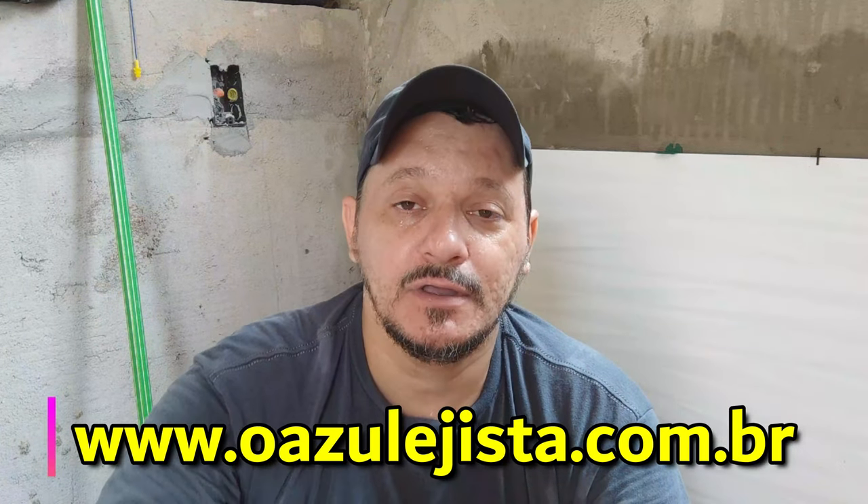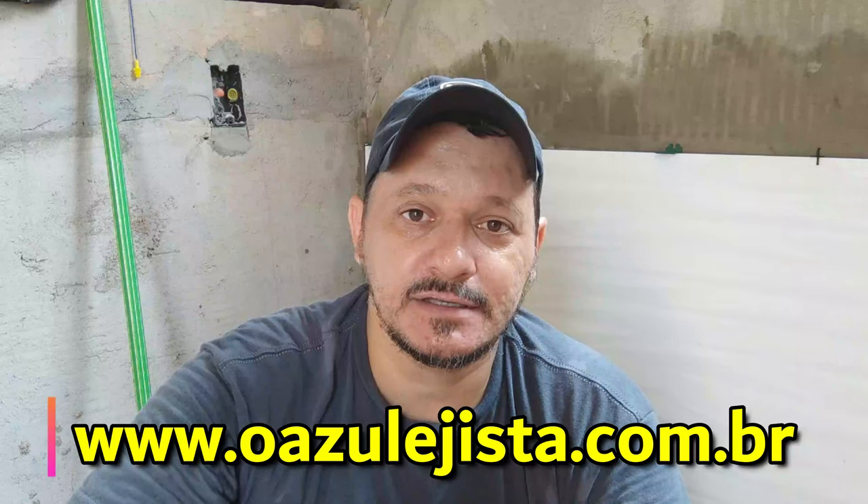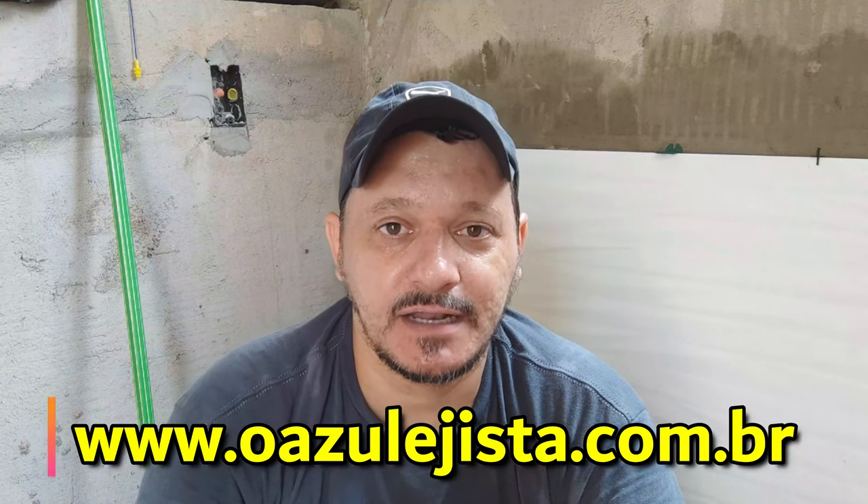One more thing — like and share the videos, deixe seus comentários. Quer aprender tudo de piso e revestimento? Vem comigo — cursos legista, link na descrição do primeiro comentário, entra lá e se inscreve. Beleza?